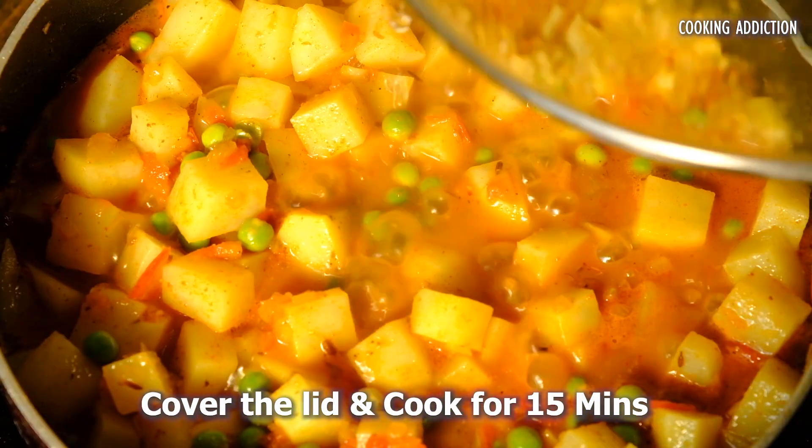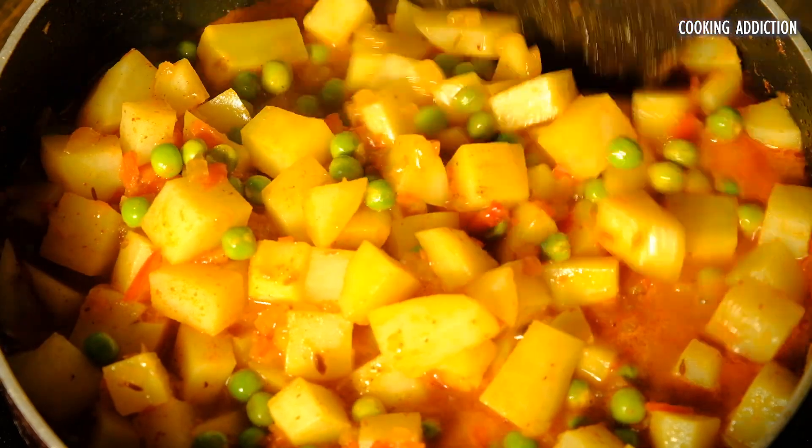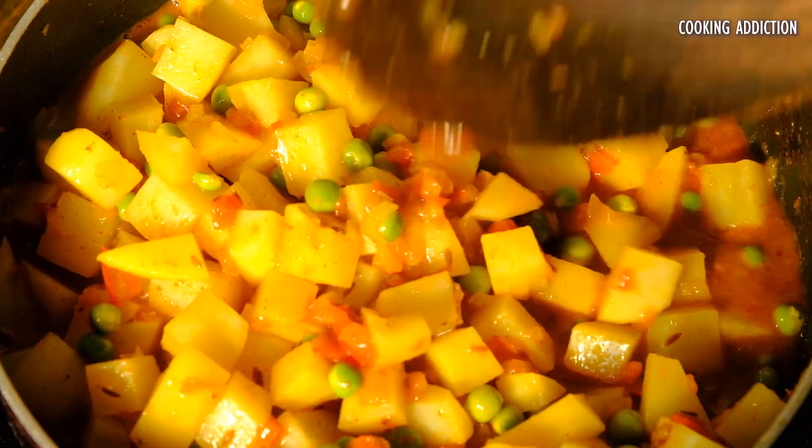Then open the lid and give a good mix and add some chopped coriander leaves. Also check if you need more salt at this stage.